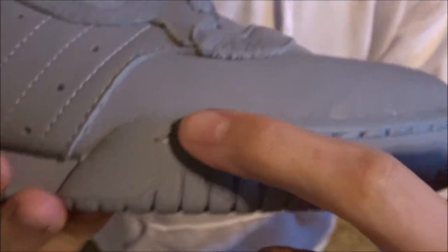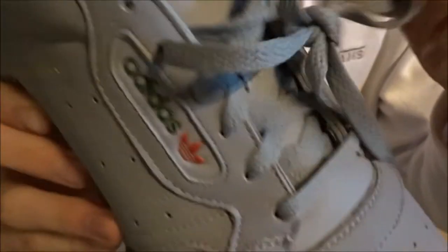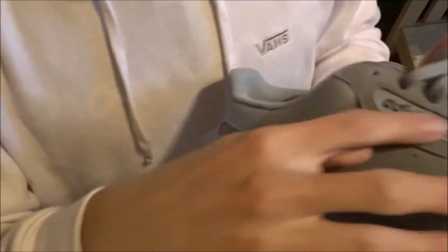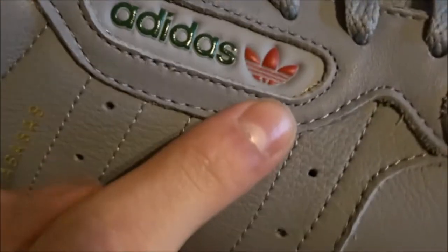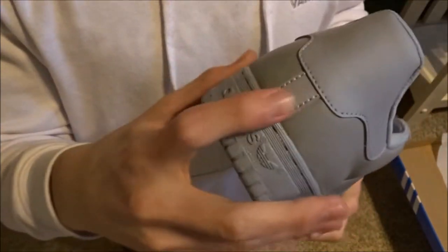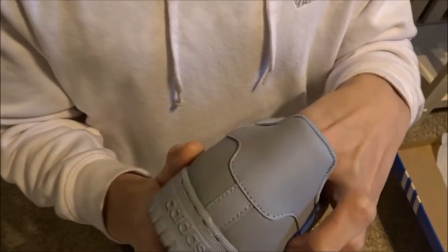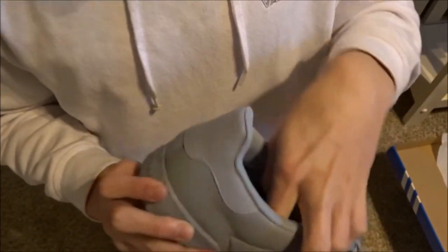It looks like there's a sticker on the bottom right there that was there before I put it on. It's got the stitching right through here all across the side, and you've got the leather — very, very flimsy. Then you got the laces, just generic laces. Then you got the insole right there, and then you got the Adidas logo right here — the green Adidas font and the red logo. And then of course the gold Calabasas font on the side right there, and then you've got the sole.